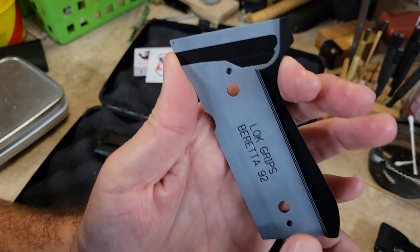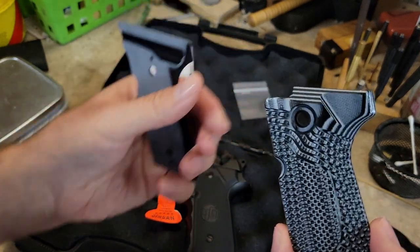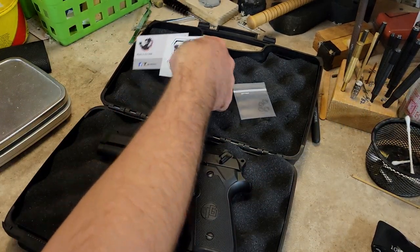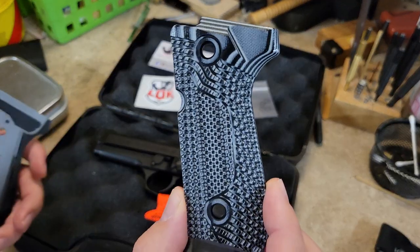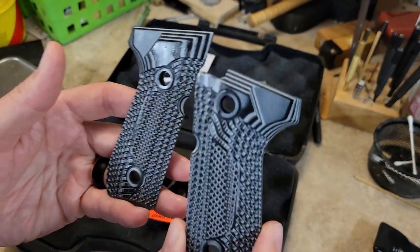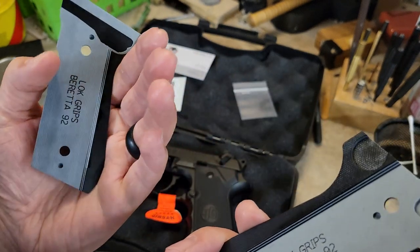Here you can see: Lock Grips, Beretta 92, made in the USA. I believe Lock is a veteran-owned company in Michigan — same as me, which is really cool. These are made to order. G10 material, and this happens to be the light gray and black version.